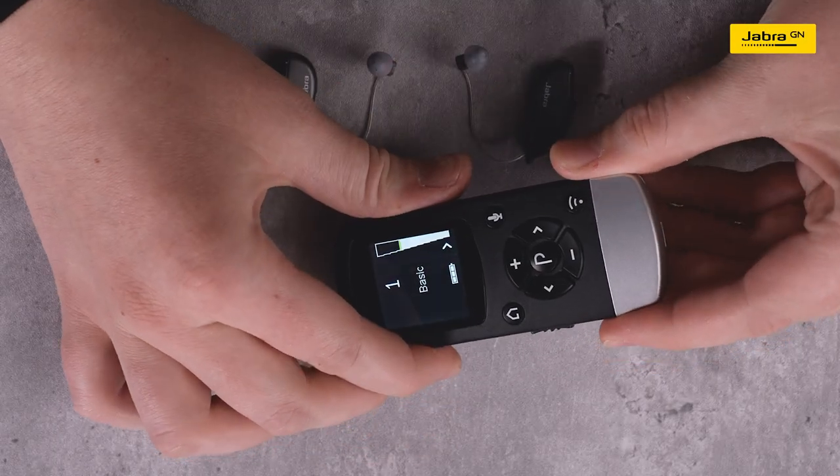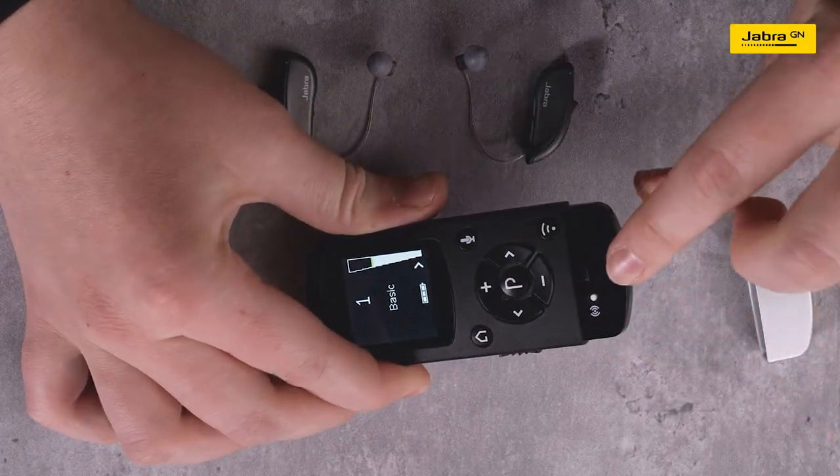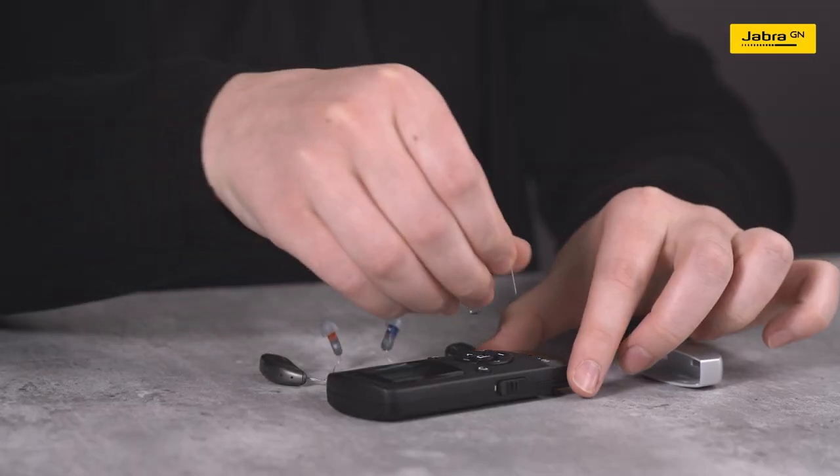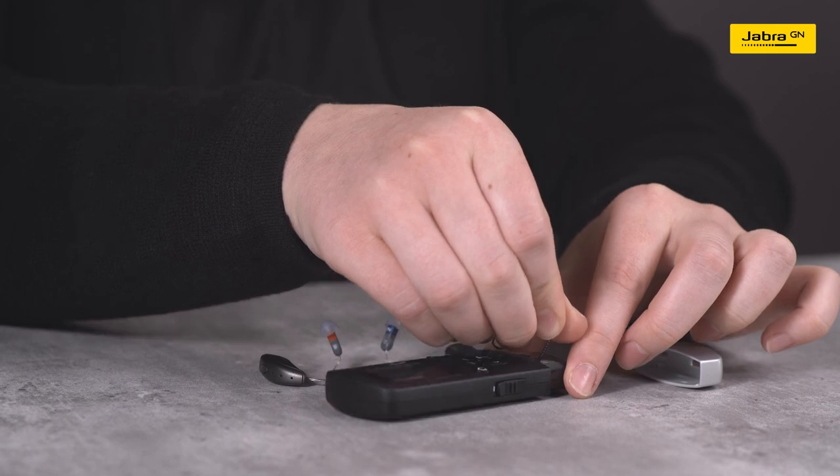Remove the silver cap on the bottom of the Remote Control 2. Locate the small white pairing button. Push the pairing button once to activate the pairing process.